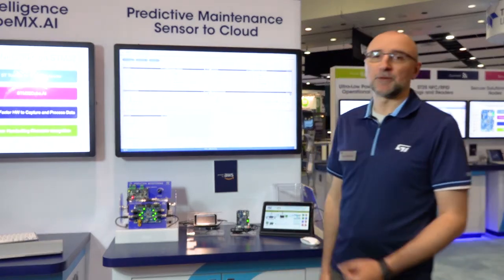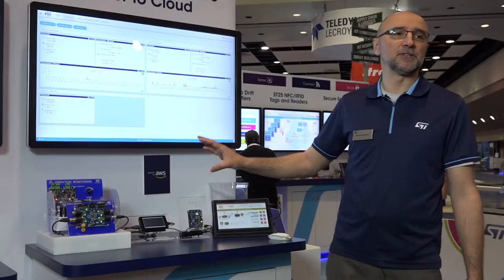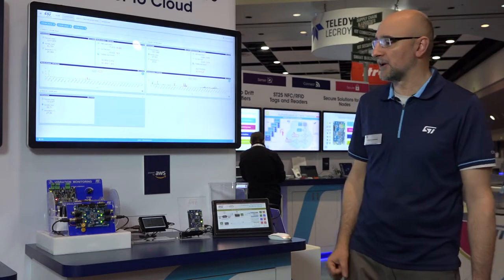In this example the cloud of choice is AWS, and we're going to start with a rig — a mock-up of an industrial equipment with two identical motors retrofitted with our sensors that post the sensor data to the cloud.